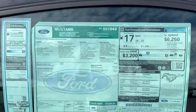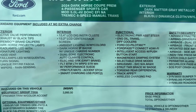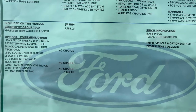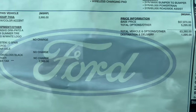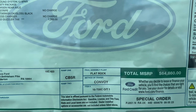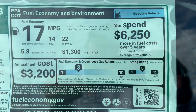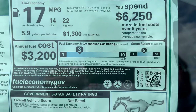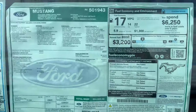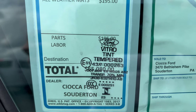Looking at the window sticker: Dark Horse coupe, premium style. Standard equipment up top, options listed below, pricing information below that. Total MSRP from the factory, plus dealer-added all-weather mats. Total vehicle asking price: $65,080.